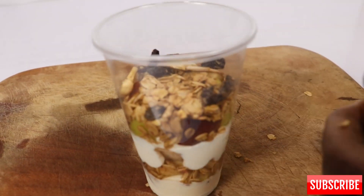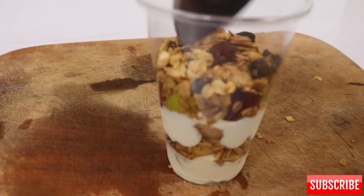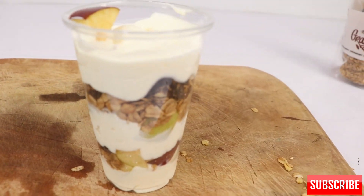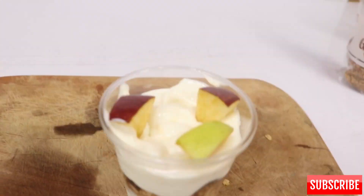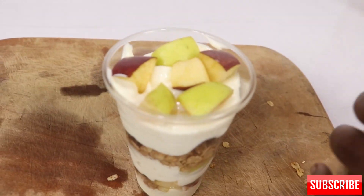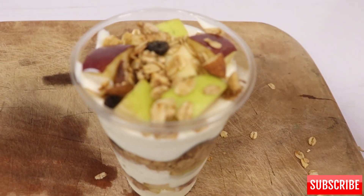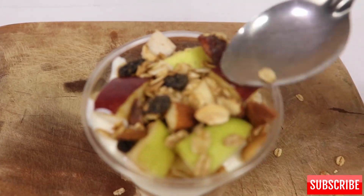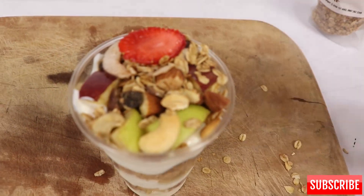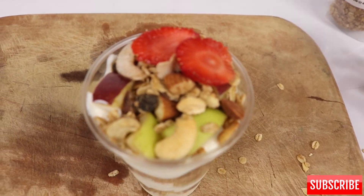This is what our parfait looks like. You can replicate this in your business or personal life to serve your family. After adding my apples, I added granola with lots of almonds and strawberries — I'll add the berries later on in the video.